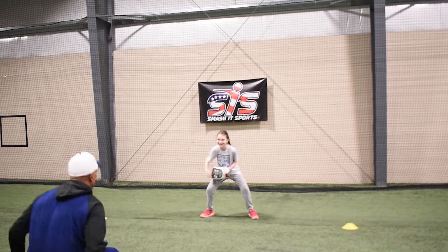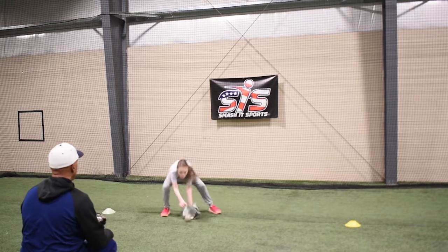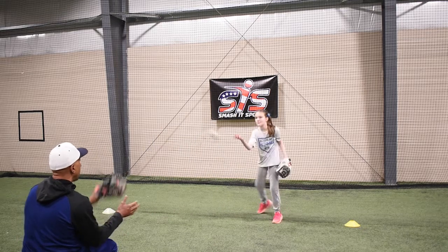Ready? Make sure you're going to box it back to you on your hand. Ready? Shuffle side to side. Shuffle, shuffle, shuffle — shuffle your feet. Good. Time to get on the inside of your glove foot. Shuffle, shuffle. Good job. Good job.